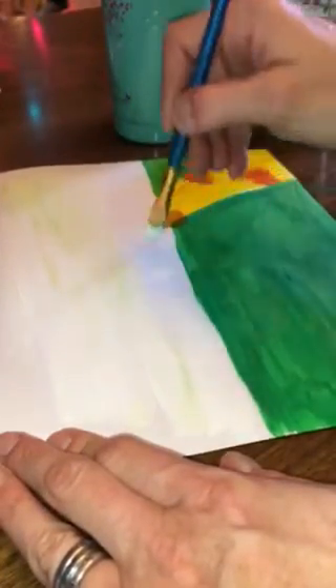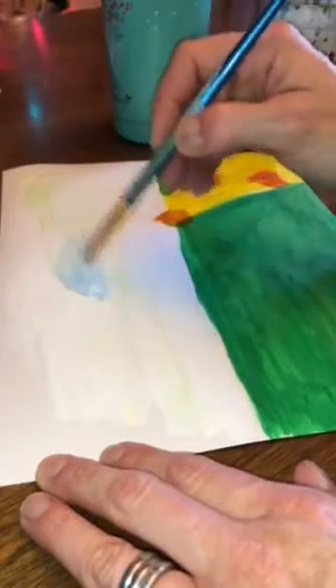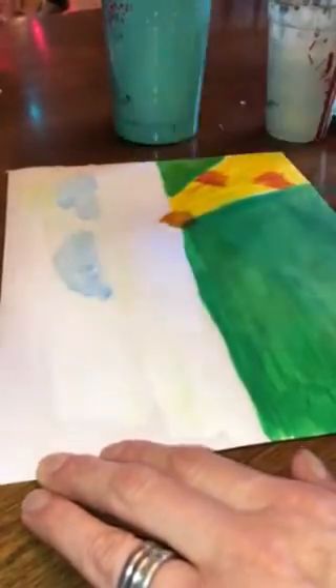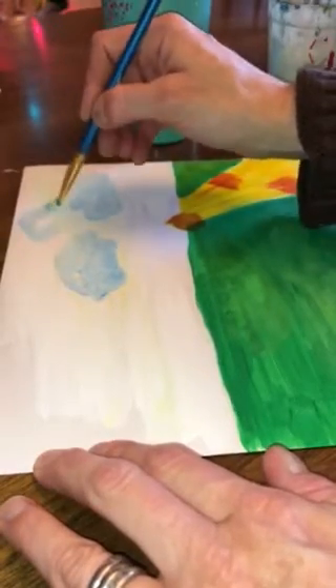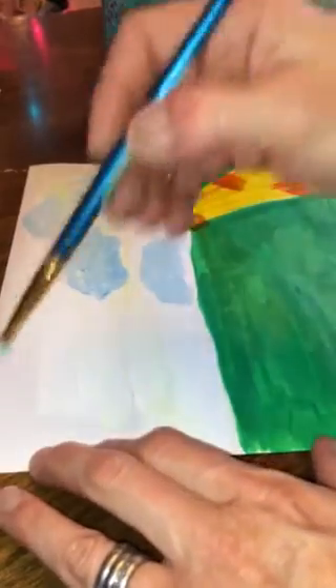I'm going to do the sky. I'm just going to get some of my blue and just kind of mix it in with the white and put some clouds in — they don't have to be perfect. Kind of little C's backwards and forwards. Because my blue isn't perfectly mixed, it actually makes it look a little bit better. Get that one off the page a little. Maybe a few over here.